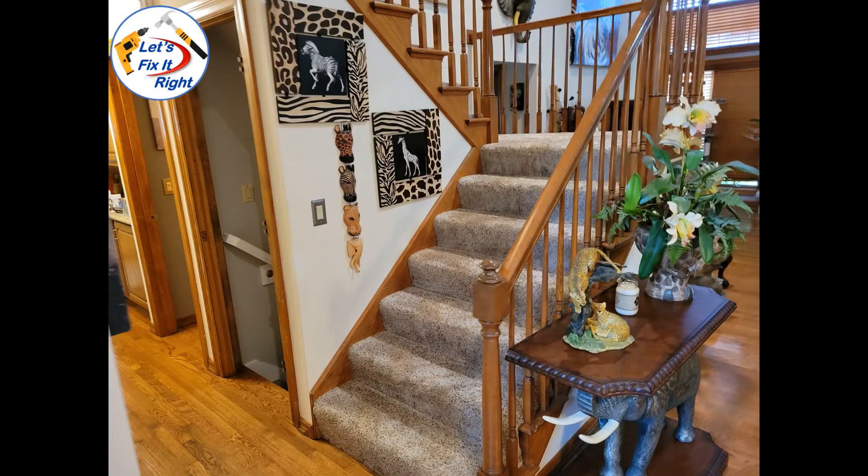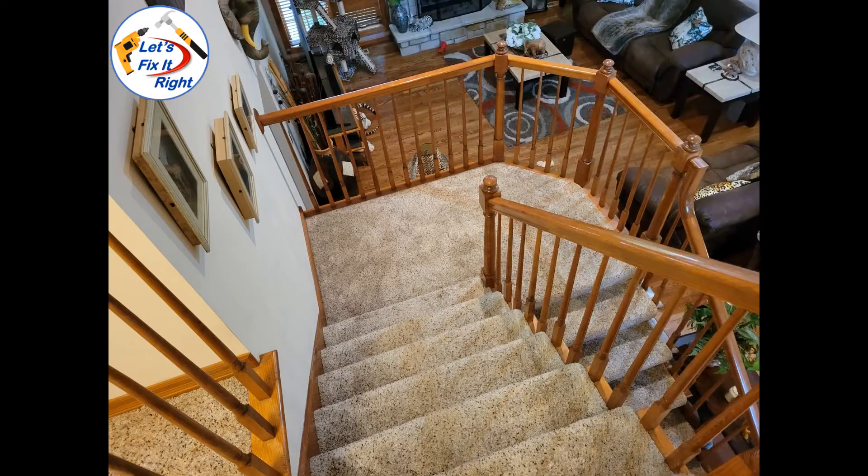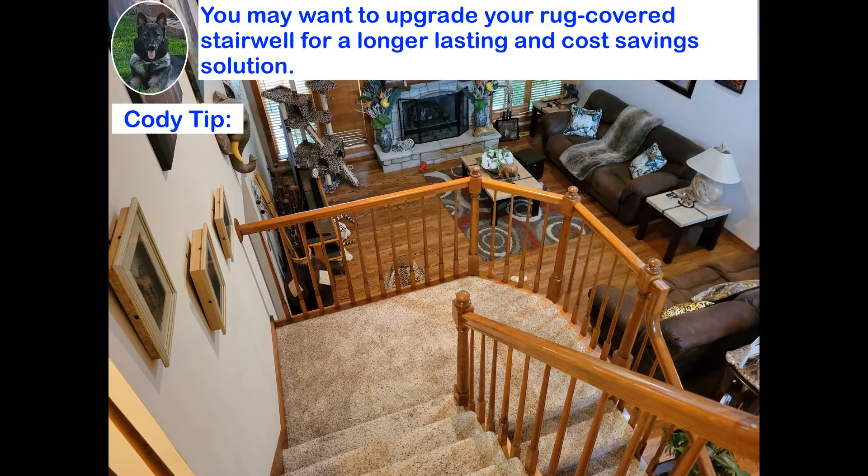These are some pictures of my rug-covered upper stairwell landing, which I plan to upgrade to laminate on the landing and cap and tread covering on the stairs, like my basement stairwell. If you have no need for a basement upgrade, you may want to upgrade a rug-covered upstairs stairwell using my techniques in this video for a much longer lasting and cost-saving solution than carpet.